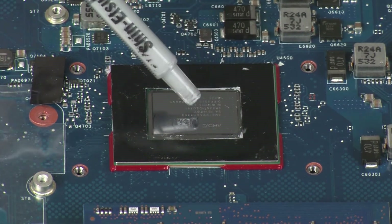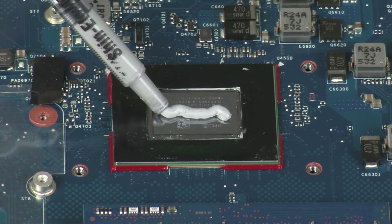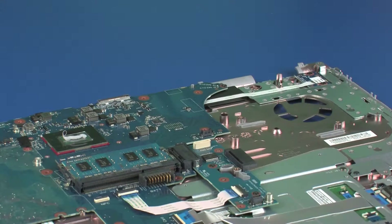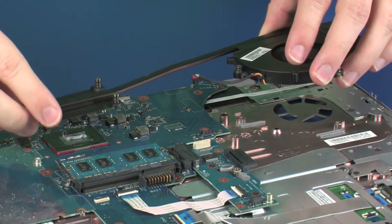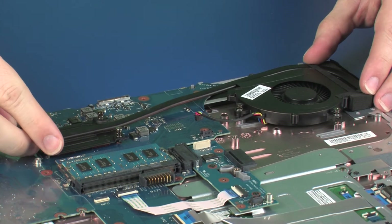Use the thermal grease applicator to apply the proper amount of thermal grease to the center of the primary processor core. Align the four mounting screws with the standoffs on the system board and position the heat sink over the processor.